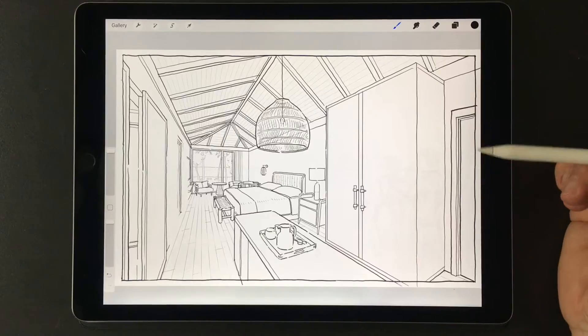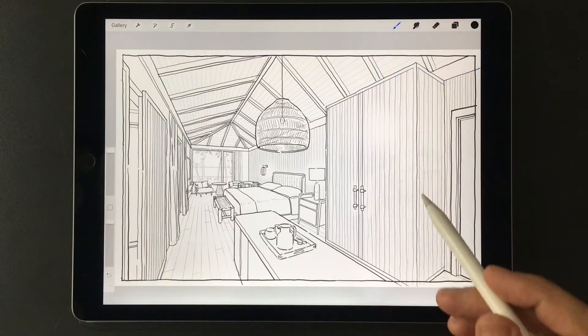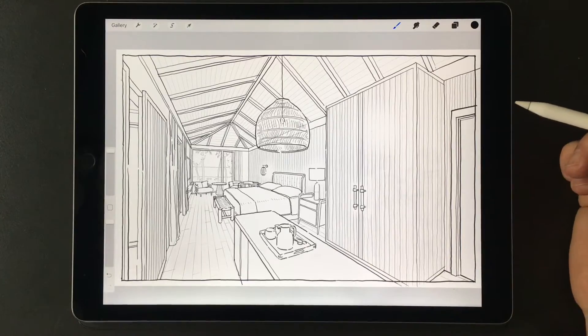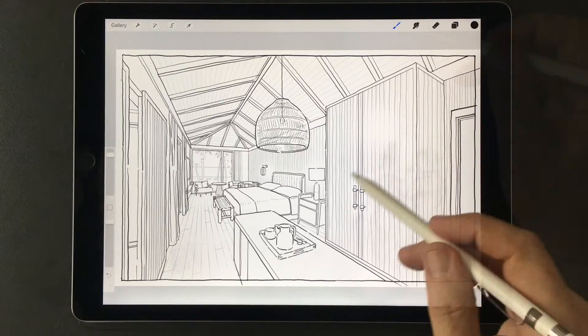I have this drawing that was already done for a client. The drawing looks a little bit blank — at least to my eye it is crying out for some kind of human figures to give it a little bit of life and to allow people looking at it to project themselves into the room.